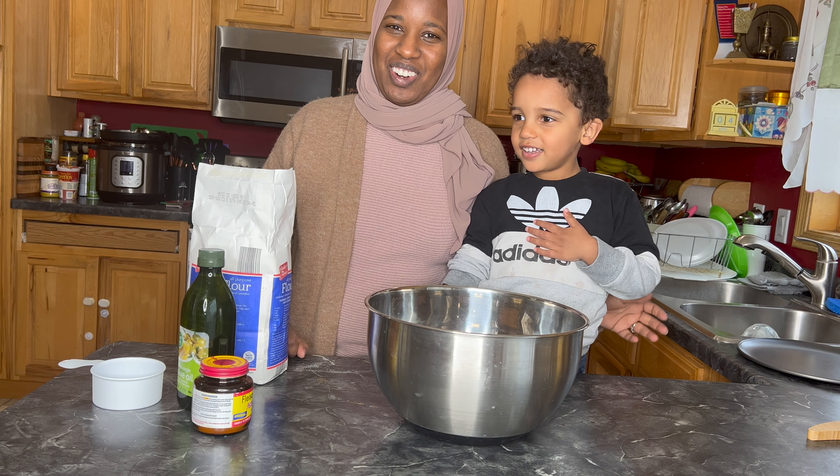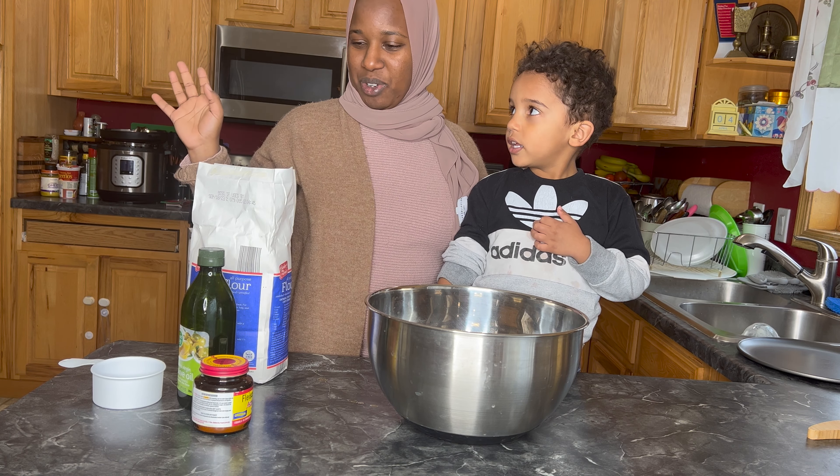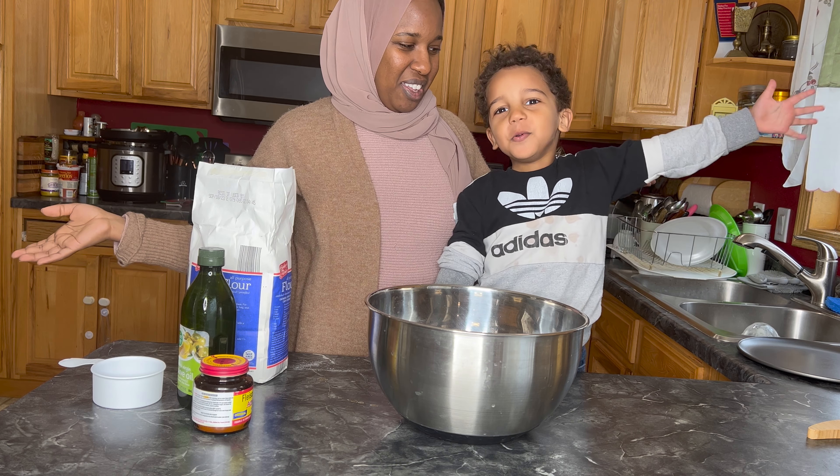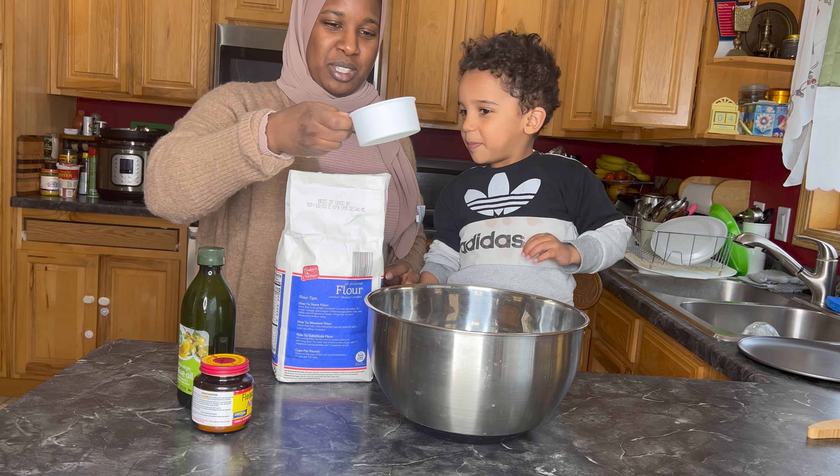Hello! Me and Adam are going to make our first recipe together on my channel. We're going to make pizza! The first thing we need to do is take two cups of flour.